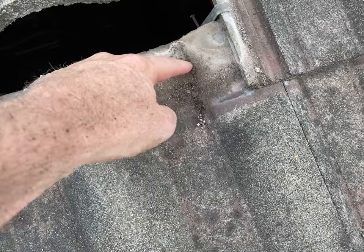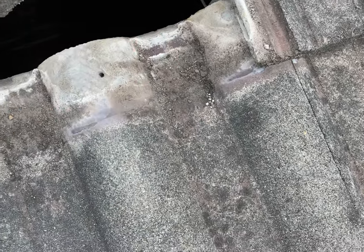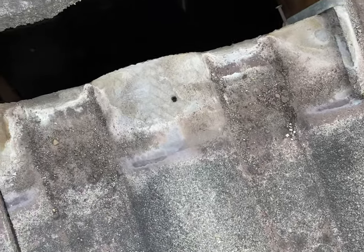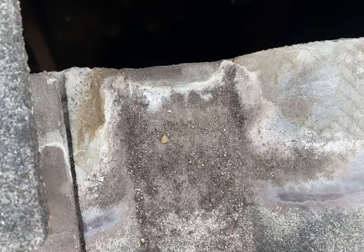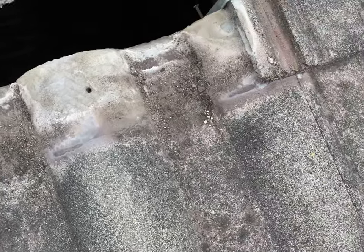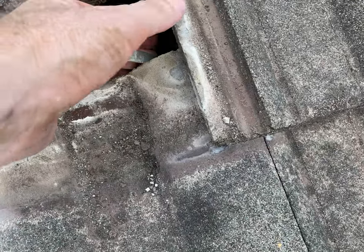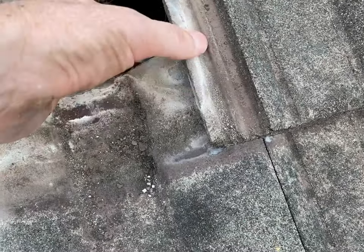You can also see the top of the tile, how close to the edge this has been leaking — right up there. So we want to brush all this out and then we will change this tile, because that chip there — I don't want that going back.